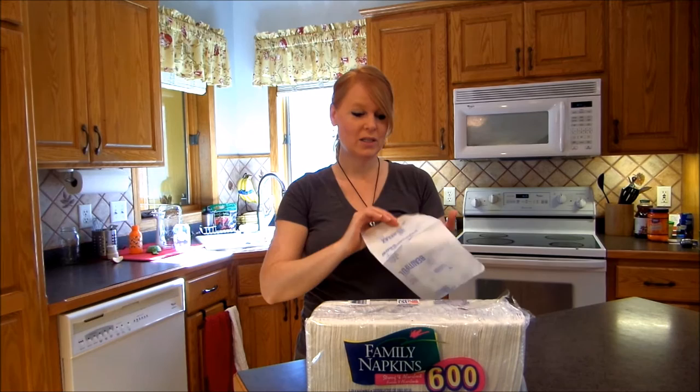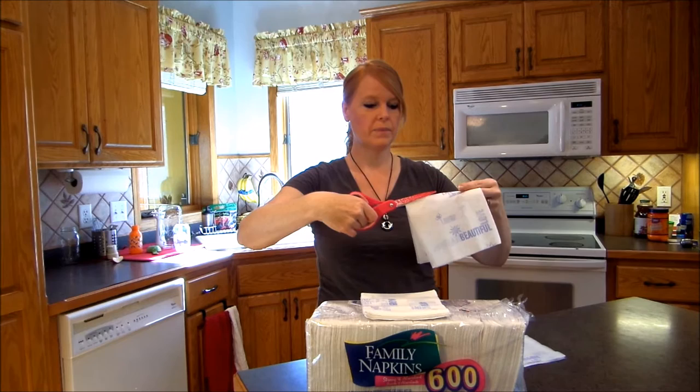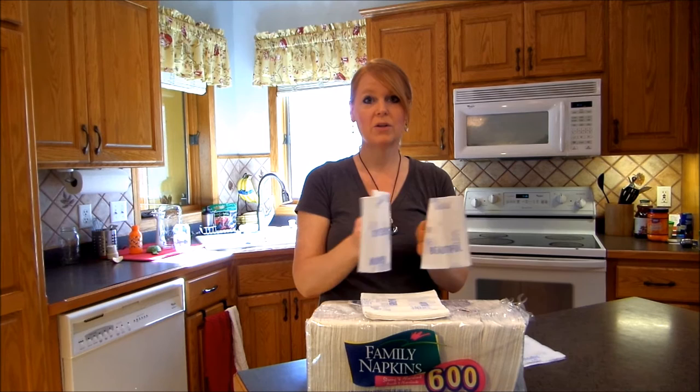So if you buy a package of 600 napkins, all of a sudden you have 1200 napkins, and this is a great activity for your kids to do. Just show the kids to open it and then they cut it on the seam that's already folded and you effectively have two napkins. Now if you have a messy meal they can use more than one of these, but still you're going to be going through a lot less napkins than you would have before.